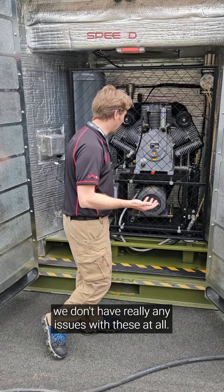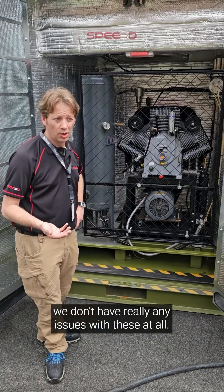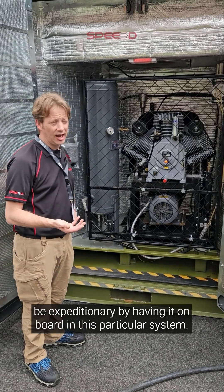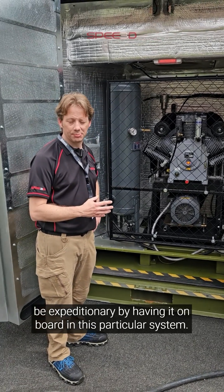It works really well — we don't have any issues with these at all. They consistently provide power and give us the ability to be expeditionary by having the compressor onboard in this particular system.